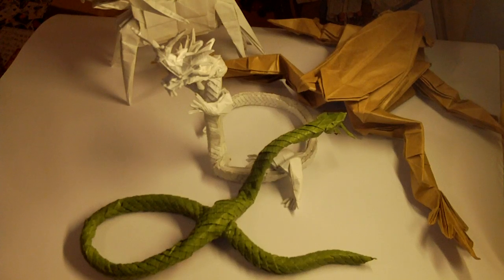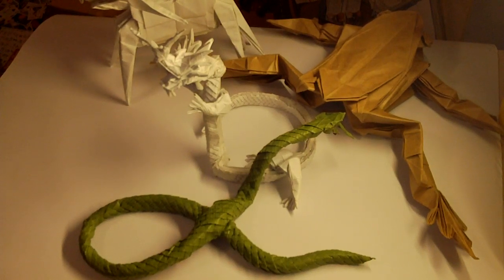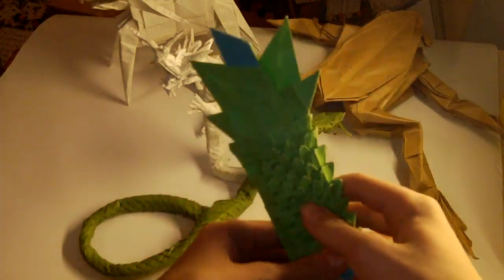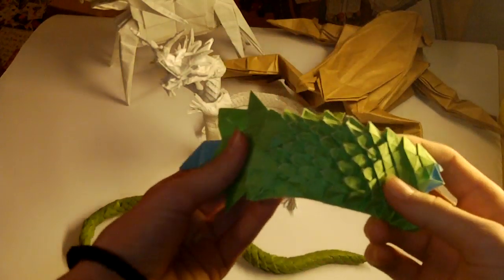I'm going to show you some unfinished ones, or test folds, or just test parts. This is a tail of Ryujin 3.5 — I haven't shaped some scales yet. Pretty simple to fold.